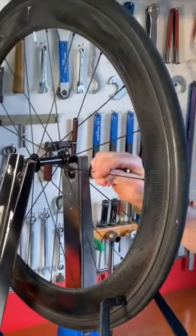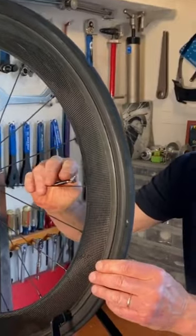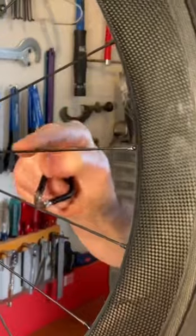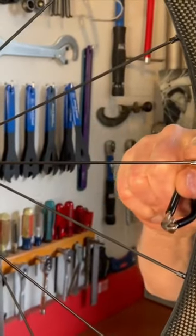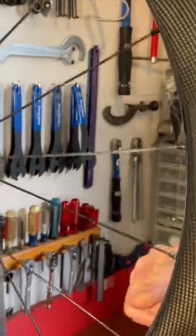When you do this, you hold on to the spoke so that — I'm resting my fingers on the spoke — and when I turn the nipple, I don't want the spoke to turn with the nipple. I just want the nipple to turn. You can feel if the spoke starts twisting.